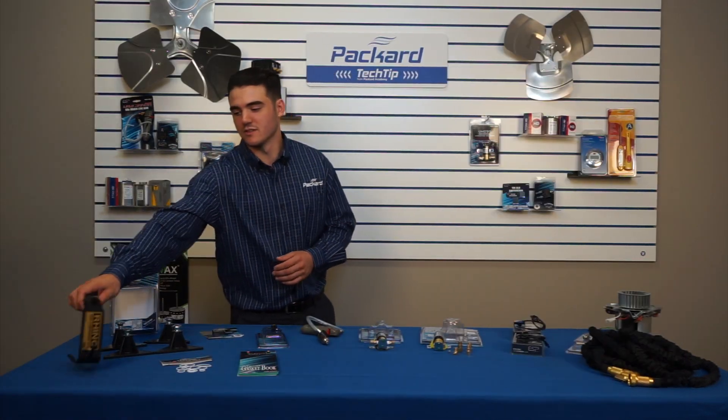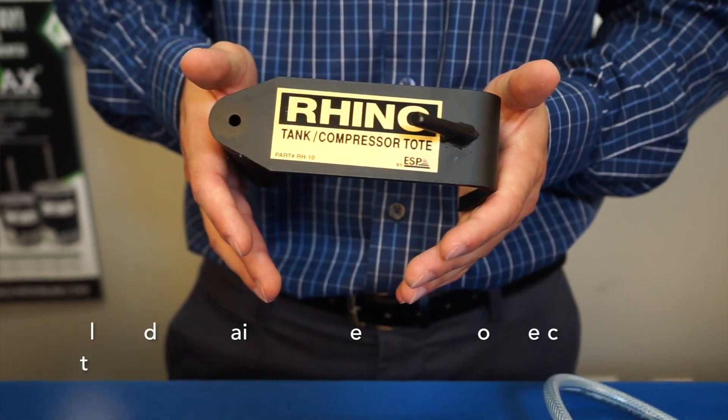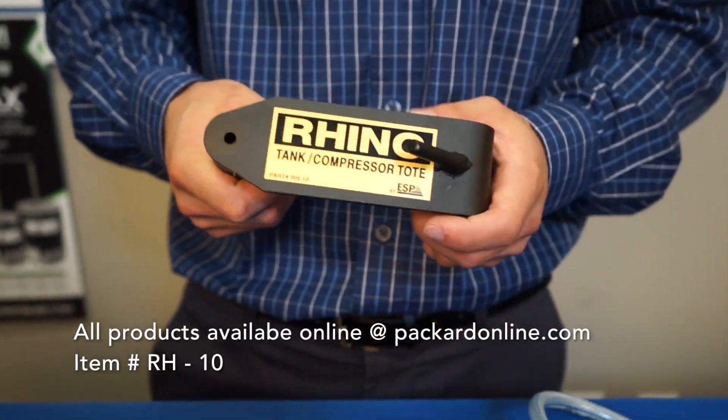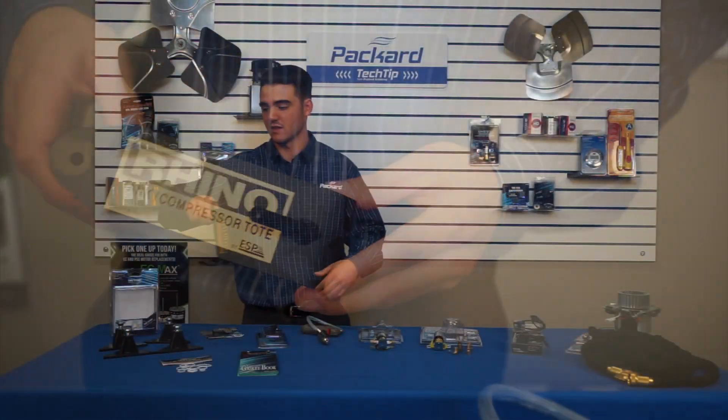For our first product, we have the Rhino Tank Compressor Tote. We use it for nitrogen tanks the majority of the time. It's just an easy handheld tool device that you can use to carry your tanks and keep it off your hip.